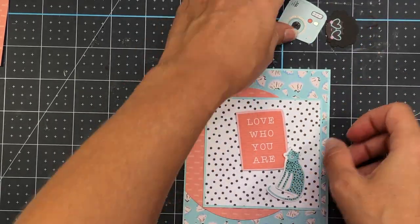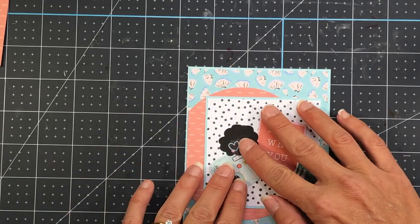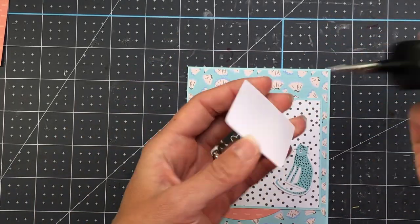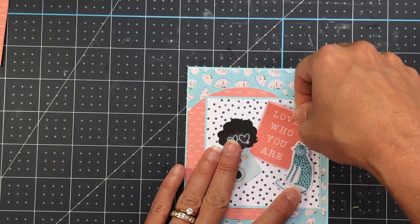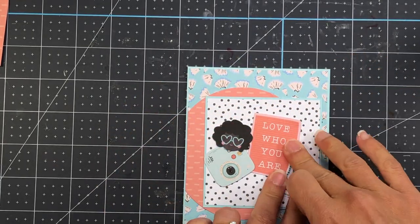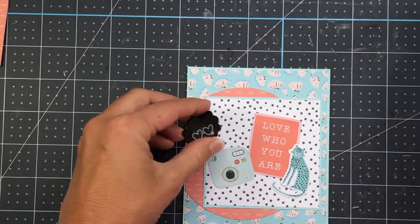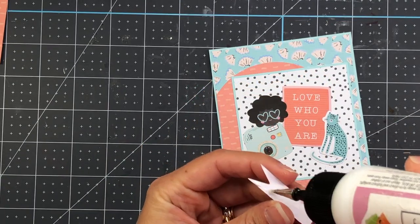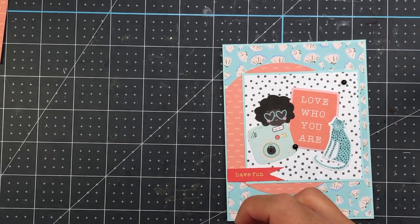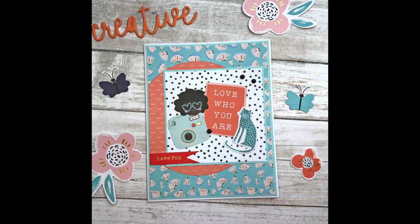I'm adding that small square on top of the large card layer, then positioning some die cut pieces — I chose pieces with similar colors to the patterned paper. The sentiment says 'love who you are,' and I'm also bringing in a banner that says 'have fun.' I'm adding the little cat, the camera, and the girl — I love how her sunglasses are heart-shaped with a beautiful teal color that matches perfectly. I add that banner to the square, pull some black epoxy dots from my stash, add a few to the front, then add this to a card base. That completes this card.